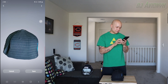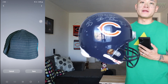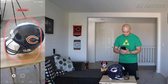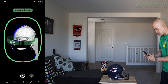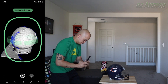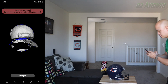Our final subject of the day is my Chicago Bears helmet, signed by none other than Otis Wilson of the Super Bowl 20 Bears — check that out. Let's put it in place, get ready to scan. I'm excited to see how this one turns out — I'm a huge Bears fan. I'll go around the face mask a little bit to see if it'll pick that up.